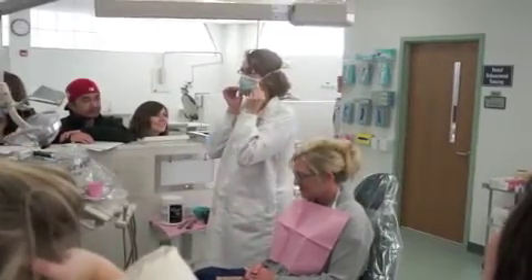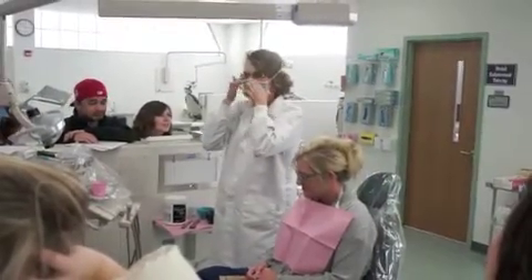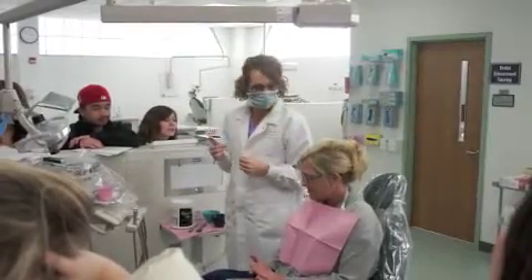This is the mask you want. Make sure it's tight around your nose.